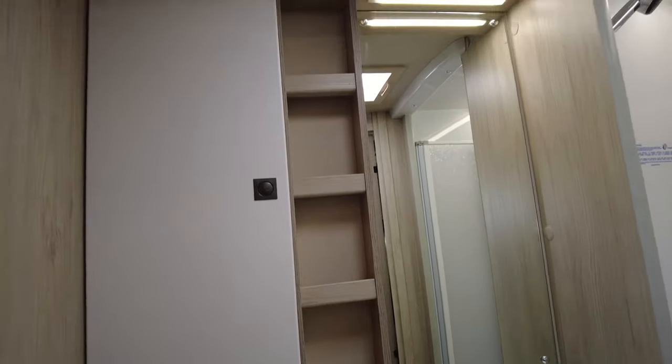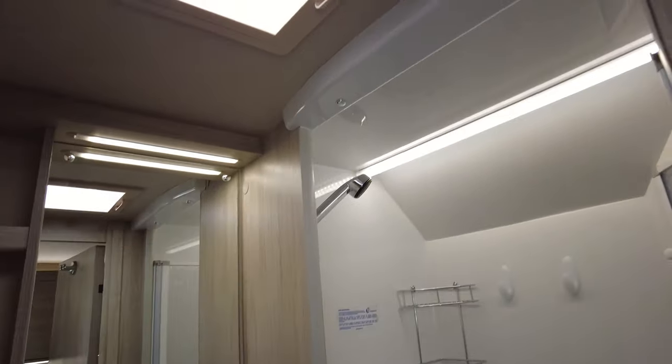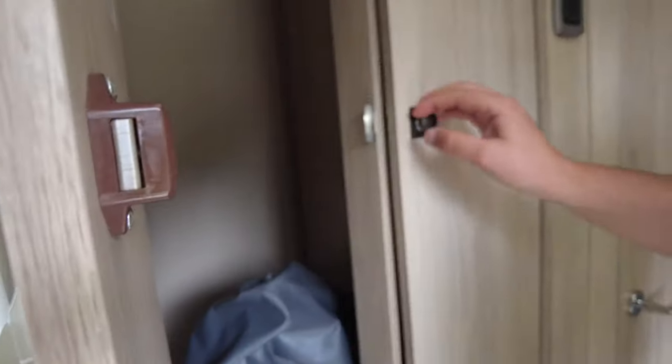We have the bathroom — we've got a toilet, your sink with more storage to the left of the sink and underneath the sink as well. We have a full-size separate shower cubicle. I'll go in there so you can see it is full size — I'm six foot tall and I fit in nicely and comfortably with plenty of headroom. It is separate from your toilet as well.